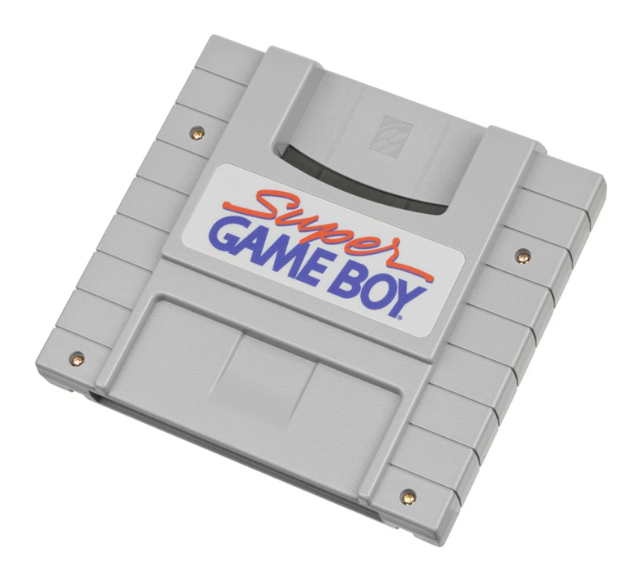The Super Game Boy is a peripheral that allows Game Boy cartridges to be played on a Super Nintendo Entertainment System console. Released in June 1994, it retailed for $59.99 in the United States and £49.99 in the United Kingdom.